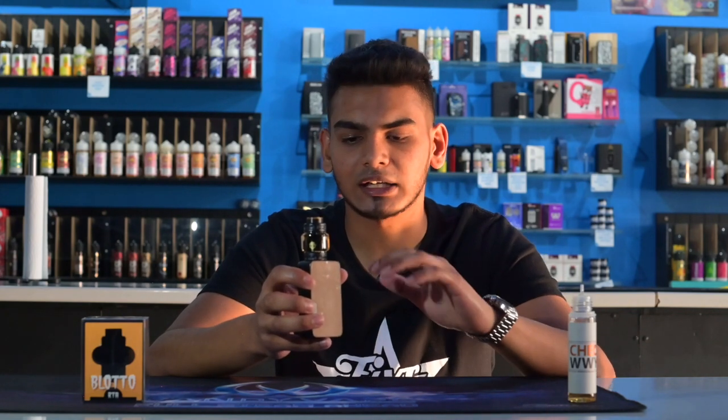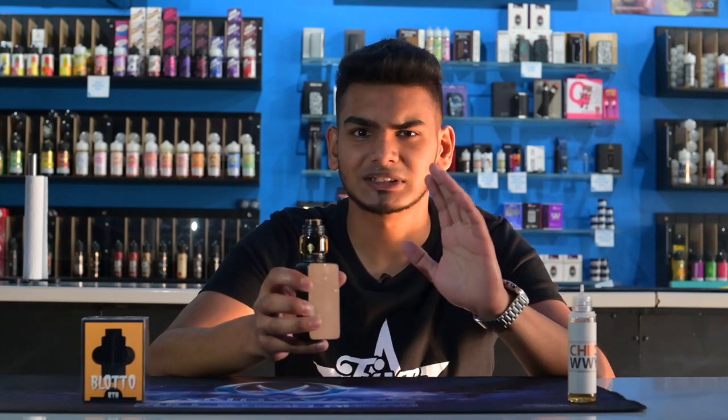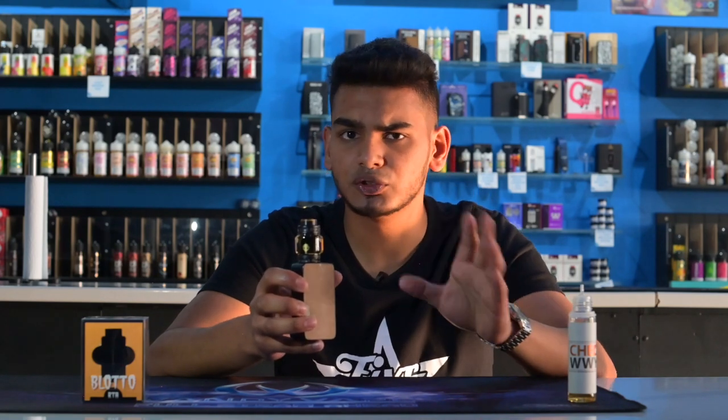3mm coils do not work, guys — I've tried Fused Claptons, I've tried Aliens, Staged Fused 3mm — I'm just not a fan of 3mm in the Blotto RTA. If you're looking for the best coils, I've found that the 2.5mm Aliens definitely work the best.